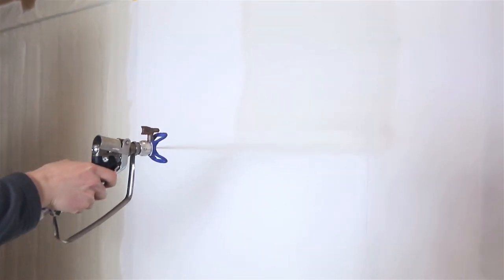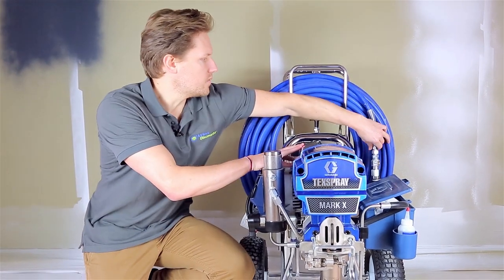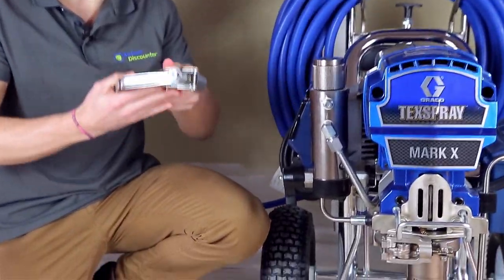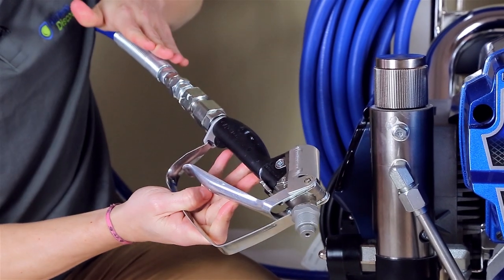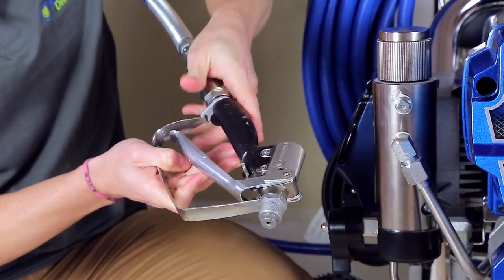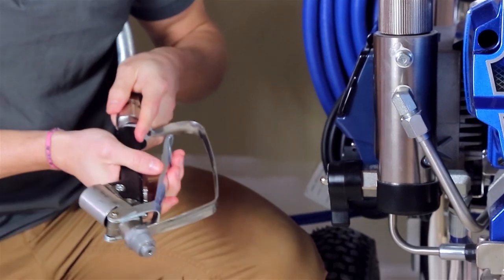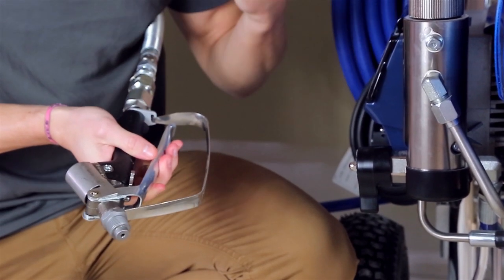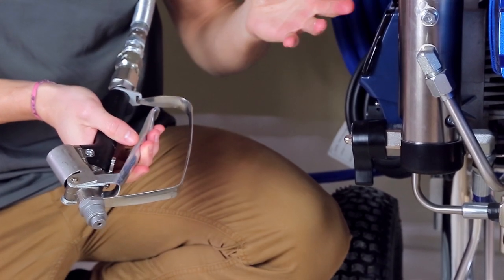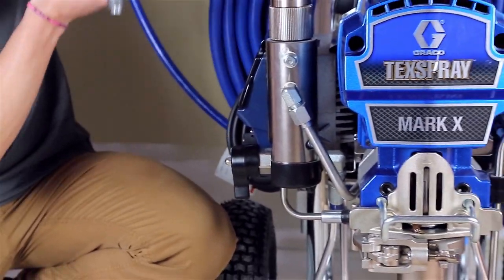All these machines come with the spray gun, spray tip, hose, and everything included. In this case, the gun is an inline gun — from the hose to the gun itself it's all lined up and has a larger opening. This is really to handle your plasters and thicker materials, but as mentioned this machine can do everything. You just need to make sure you're using the right pressure and the right spray tip depending on the paints you want to work with.